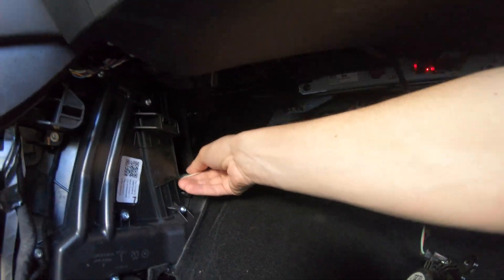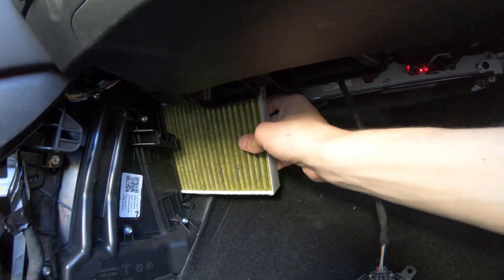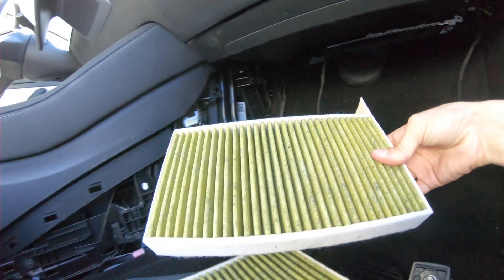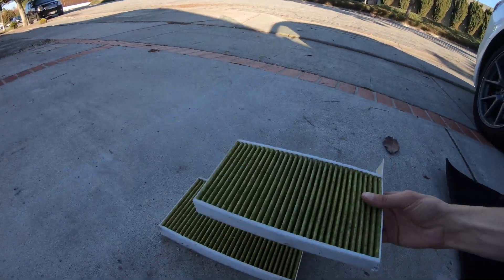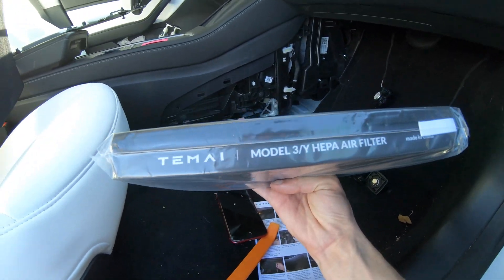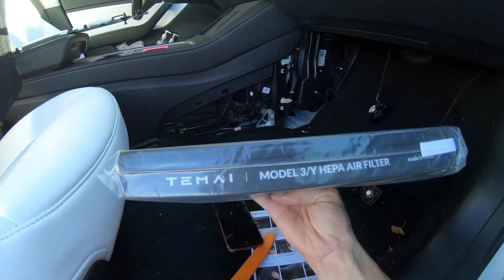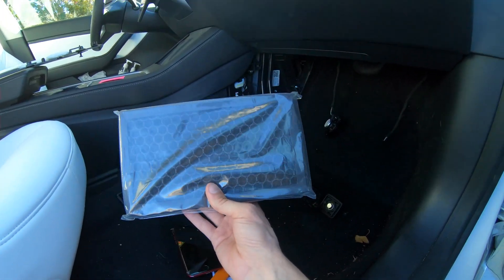Looks like some of it got stuck in there. Oh, there's two filters in there. We'll just slide them both out. Those are probably so bad — look at how much pollen's on these. Luckily, we got two new air filters. They're HEPA air filters from Temi. Link in the description with a 10% discount if these are the ones you want to replace your car with.